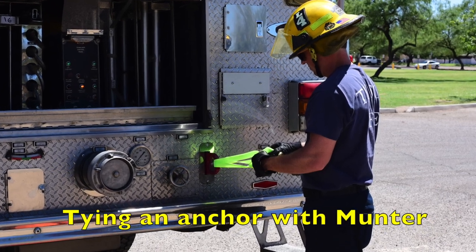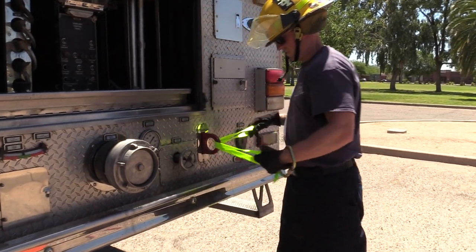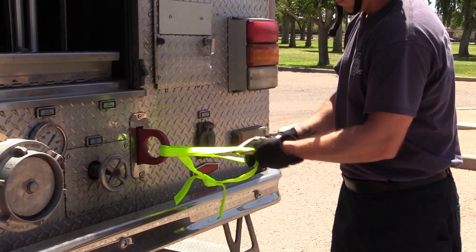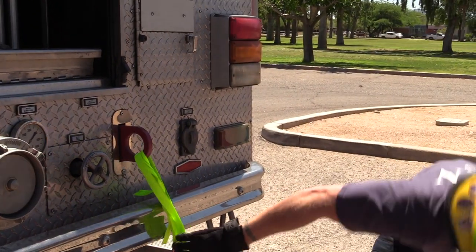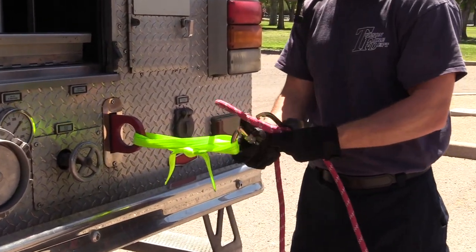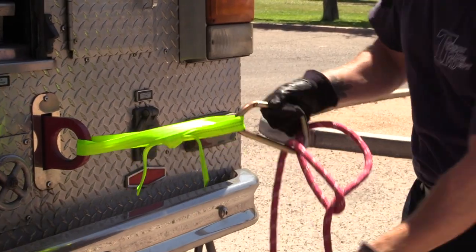Establishing an anchor with a munter hitch. We will be using what is called a Sarah wrap to establish an anchor. A three-foot section of webbing with a water bend is fed through an anchor point and a carabiner is attached through the loops created. Tie a munter hitch and attach to the carabiner. Lock the carabiner in place and ensure the munter hitch is performing correctly.